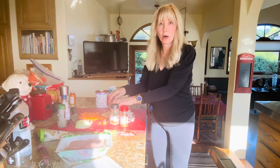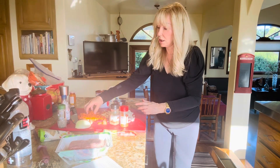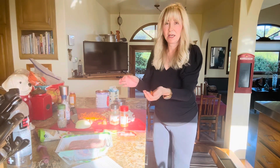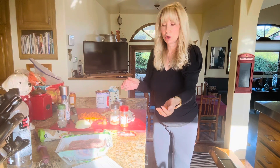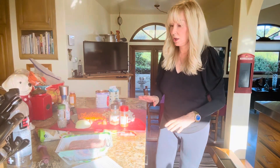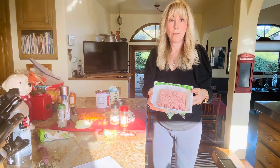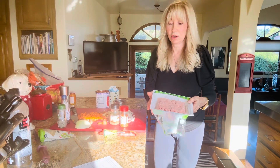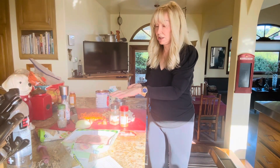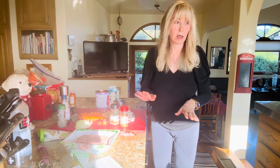Then you take three garlic cloves and you mince them. And then you take — I use two carrots, the long skinny organic ones — and you chop them up really, really fine. So you're going to be cooking a turkey Bolognese sauce, super easy, really good. So you take the onions, the carrots and the garlic and about three tablespoons of olive oil.